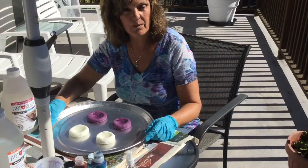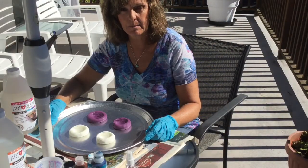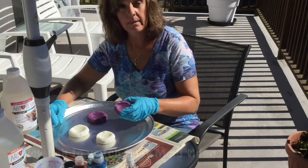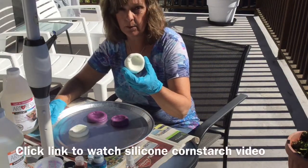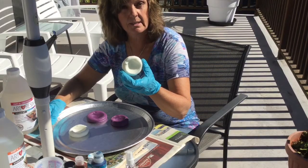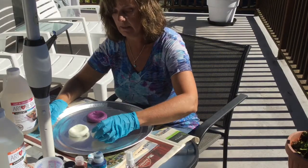Hi, I'm back. Now that we've made our molds, we're going to do an experiment and compare the easy mold against the one I made with the silicone and the cornstarch. We're going to see how these react with the art resin.